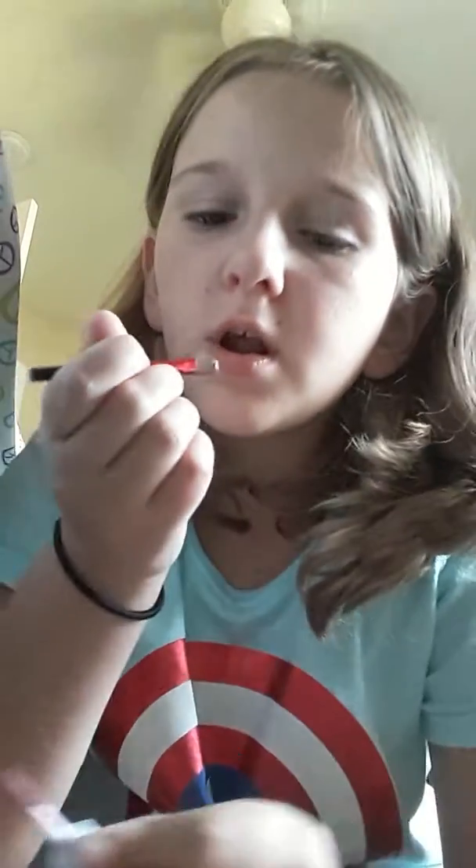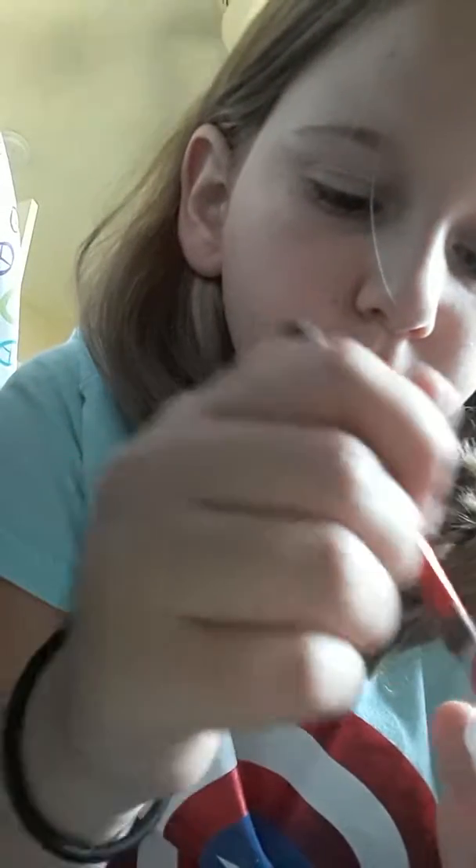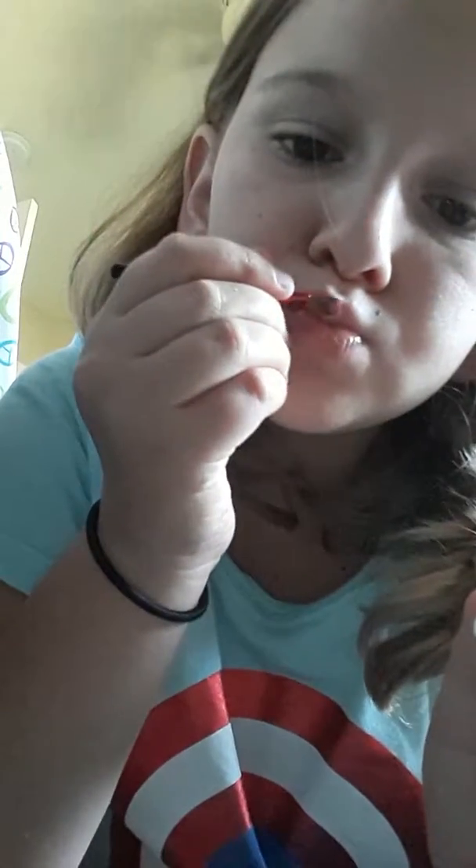Next I do my makeup — I'm going to choose my lightest color, take my brush, rub it against the palette, and apply it. Now I am finished. Does it really look like I'm wearing makeup? Comment down below if it doesn't. Bye, thanks for watching!